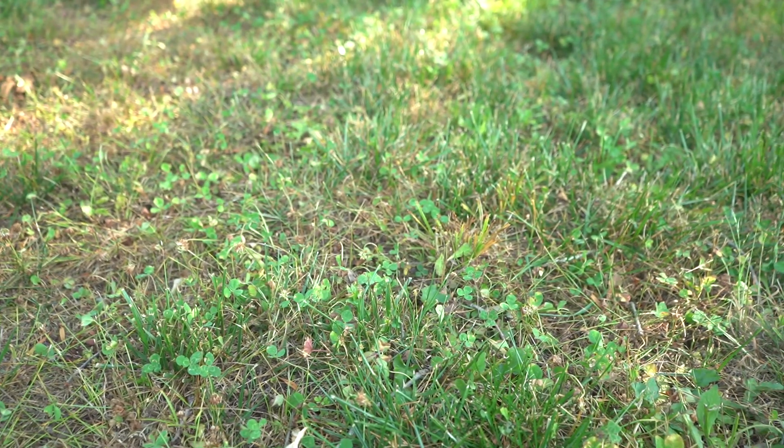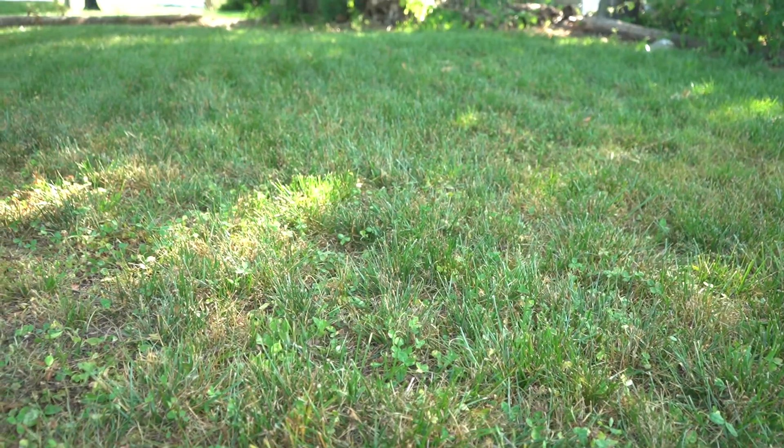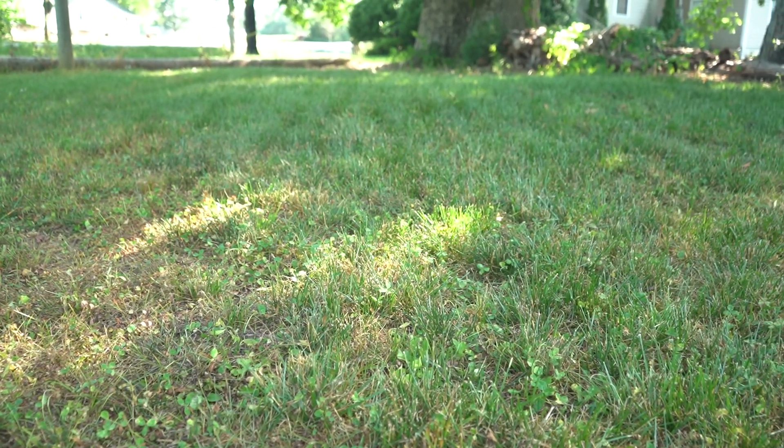Now that we're just over a week after application, let's take a look and see what kind of damage we sustained to the fescue versus the damage we sustained to the weeds. The fescue in general is not perfectly great - we've got some bare spots - but you can see for the most part we do have coverage.